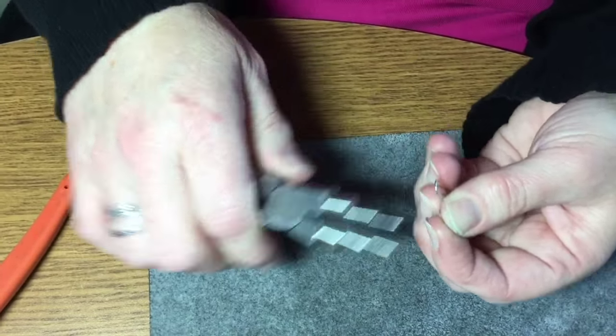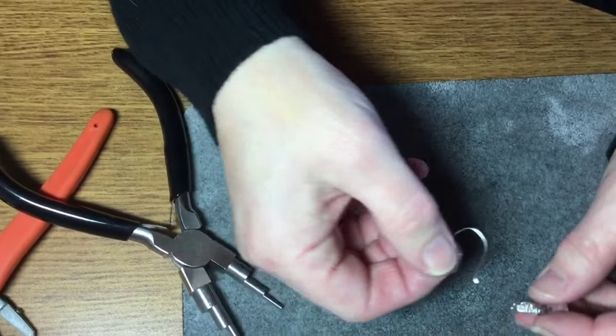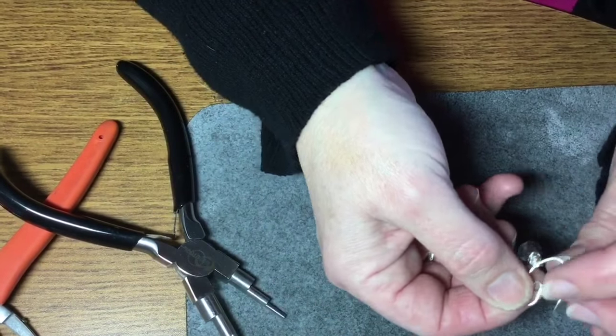At the end you're going to file the end so that there's no sharp bits and then just give it a little tail like that. Once that's done, all you need to do is slide your charm on.